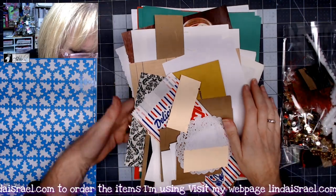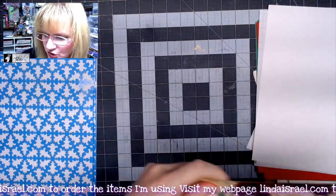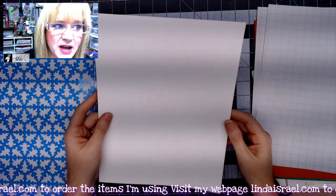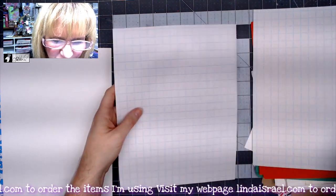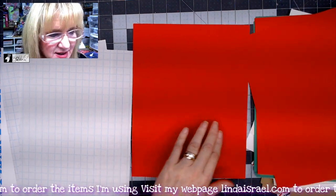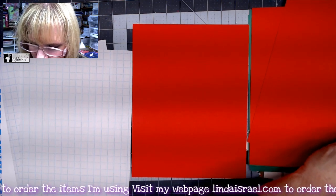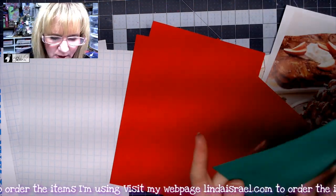I'm going to turn this over and show you the actual printed kit last. You get a piece of nice heavy card stock, a couple of this really large grid paper, and you get six sheets of text weight paper — three in red and three in green.